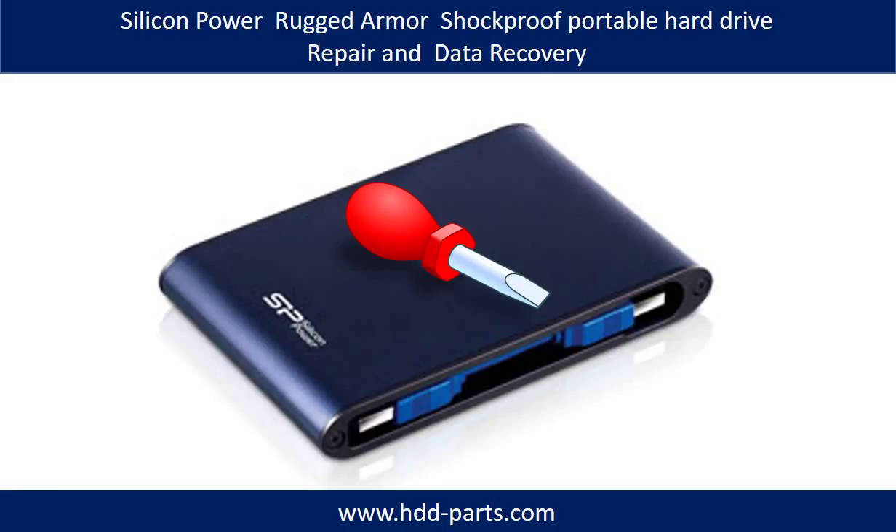Hello everyone, in this video we are going to talk about Silicon Power Rugged Armor Shockproof Portable Hard Drive disassembly, repair, and data recovery.